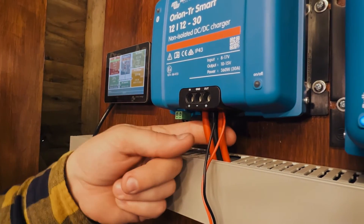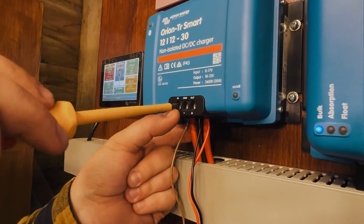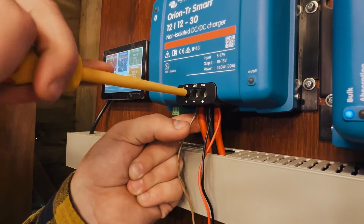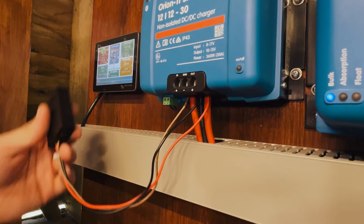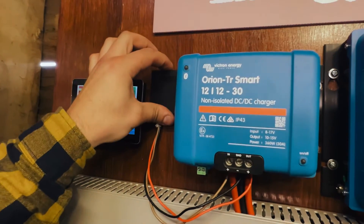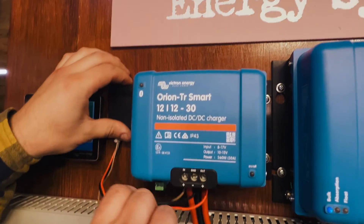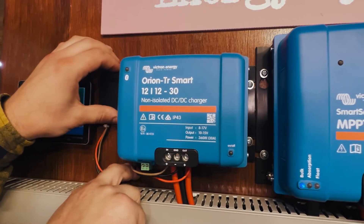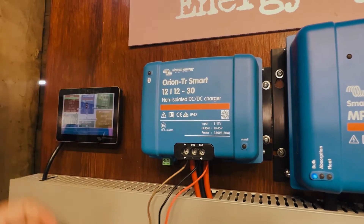The brown goes into the IN terminal, which connects to your engine battery. Tighten those up nicely and do a tug test on each of them to make sure they're all connected. I would then mount the actual unit with a small screw on the side of the DC to DC charger, tidy up the cables, cable-tie them, and probably use a clip to secure them. And that's basically it — installed and ready to go.